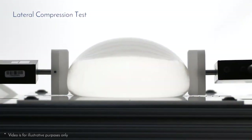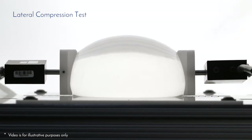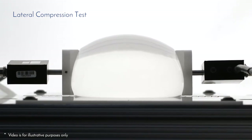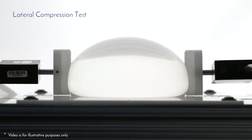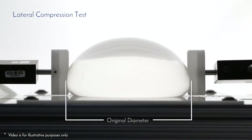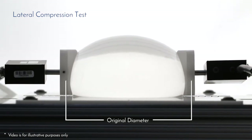What you are seeing is the lateral compression test Mentor uses to quantify the softness of breast implants, which has been associated with the feel of a real breast. For the duration of the test, the equipment continually measures and records the amount of force needed to laterally squeeze an implant by one-third of its original diameter. Higher forces indicate higher firmness.